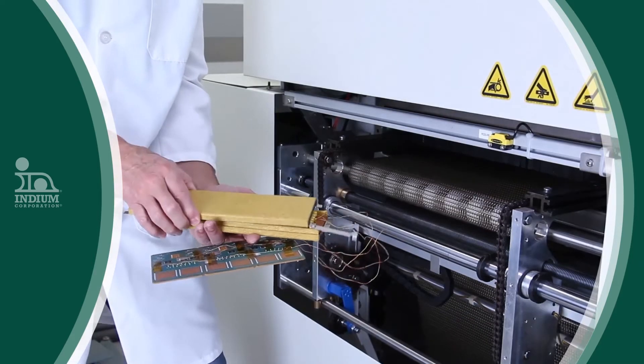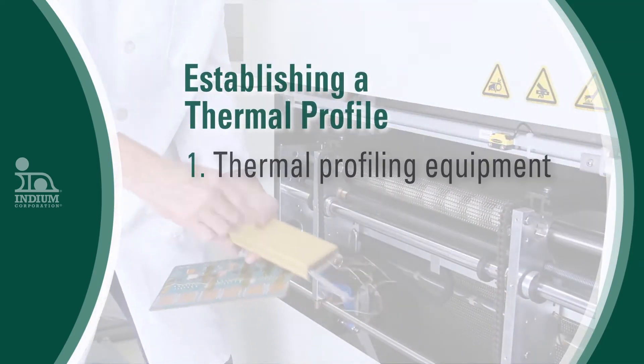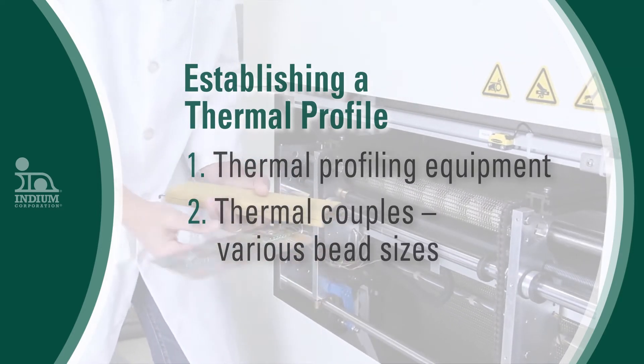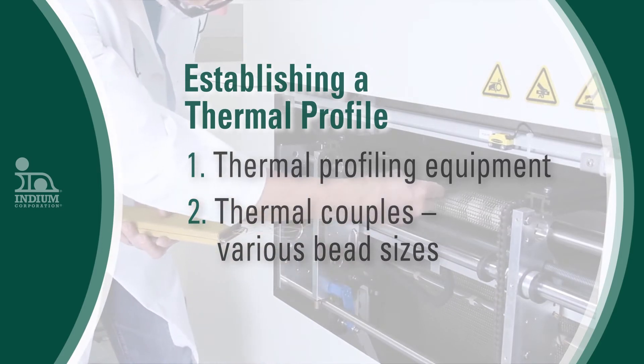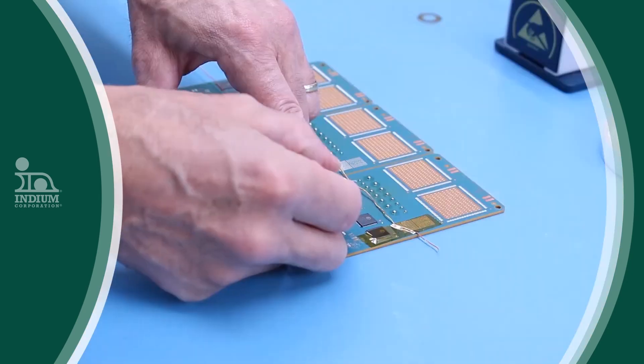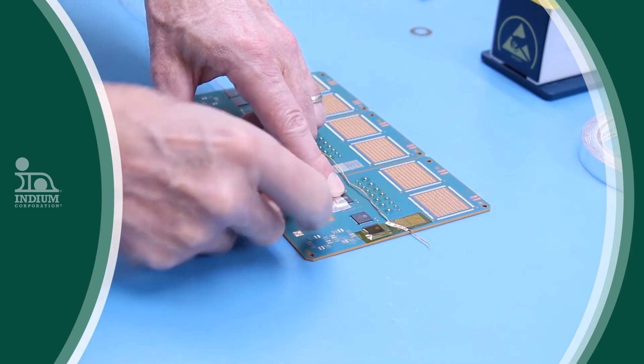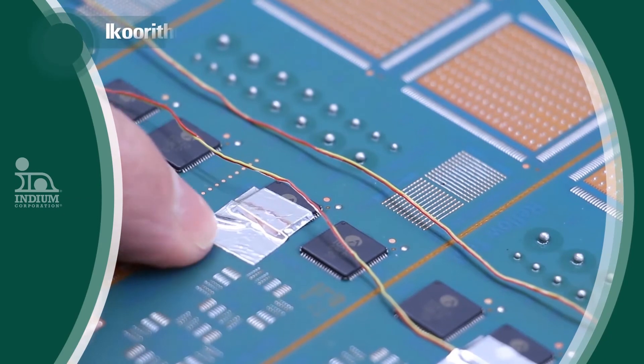I recommend using product boards for thermal profiling for your NPIs and also for your normal production boards. To establish a thermal profile you should have proper thermal profiling equipment, thermocouples with different thermal bead sizes, and a product board. It's very important to have a product board because that really replicates the real thermal mass of your board and gives you reality, instead of starting with a bare PCB.